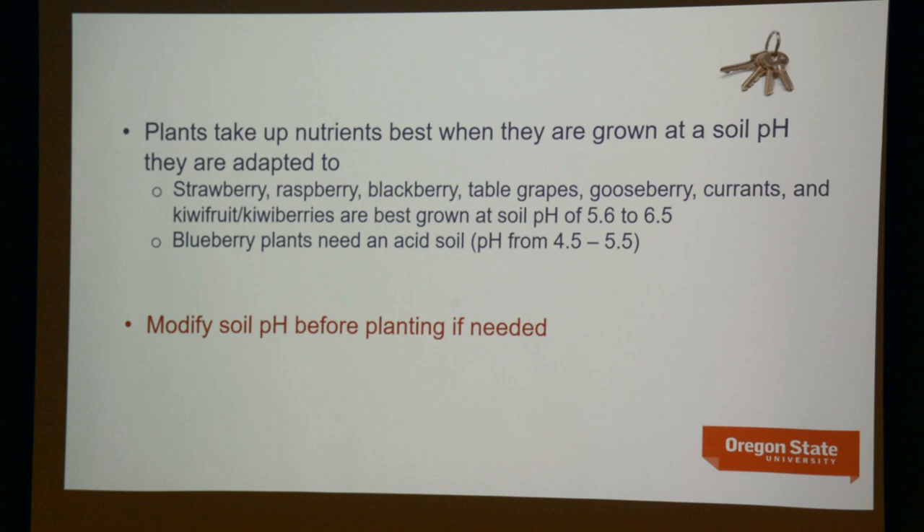As far as pH requirements are concerned, strawberries, raspberries, blackberries, all the cane berries, table grapes, gooseberries and currants, and kiwi fruit or kiwi berries are best grown in soil pH of 5.6 to 6.5 — meaning that almost all of us do not need to adjust soil pH for these crops. Usually your unadjusted soil pH is somewhere around 6. Blueberries are the ones that typically need pH adjustment, requiring 4.5 to 5.5, which is usually too low for most of our soil.